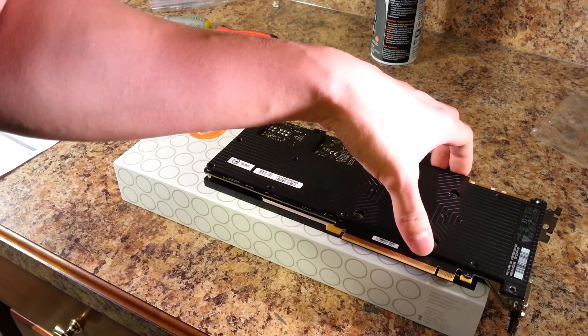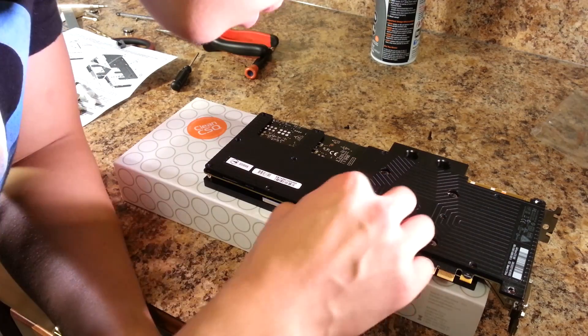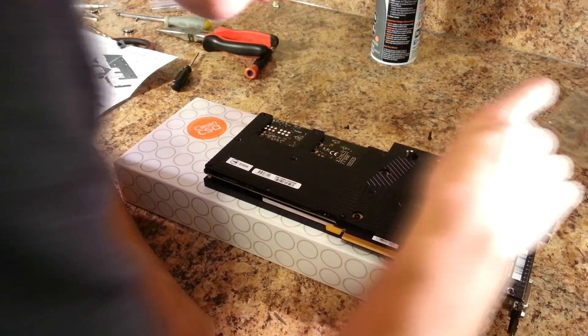Align the backplate holes with the holes on your PCB. Now you can begin securing the backplate to the water block by screwing into the standoffs.